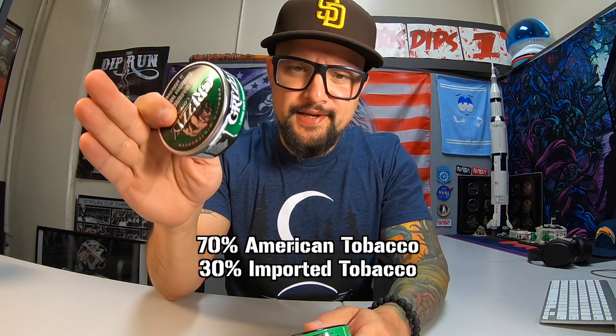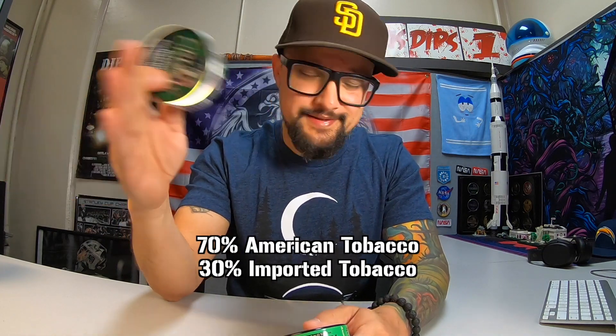Now Kodiak — this is 100% American tobacco. Regular Grizzly is 70% American, 30% domestic. And Grizzly Dark is 100%. It's been four or five years since I've done a Kodiak video, but my thoughts are the same just like the last time I reviewed this. If I could afford this, this will be my everyday dip. Kodiak is about a dollar or two more than Grizzly Dark or Grizzly Wintergreen.